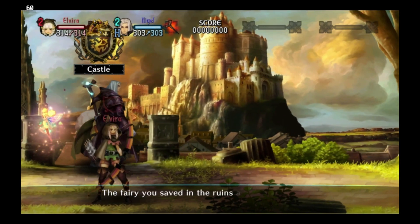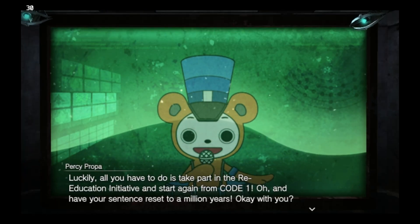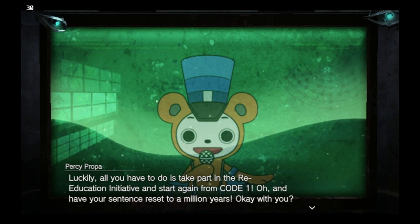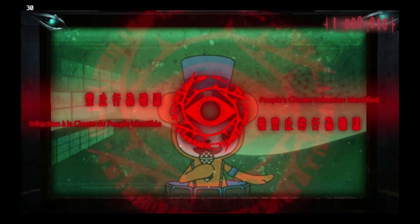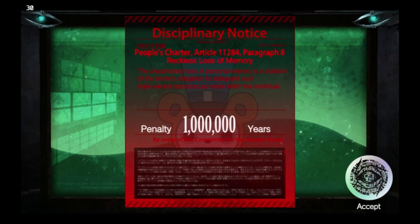Odin Sphere Leifdrasir straight up doesn't load, but that's a different story. Whatever the case, the Vita 3K team — I don't know if you're watching this or not, but if you are, you're doing a great job. Keep up the great work, and I'm sure more people will want to support you. I do hope these Vita 3K videos are raising awareness for your emulator.